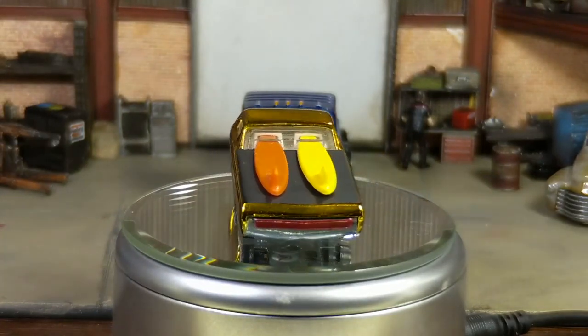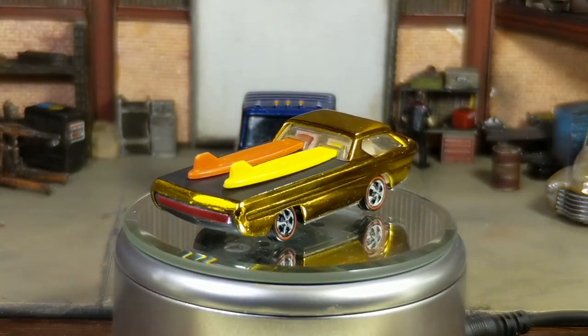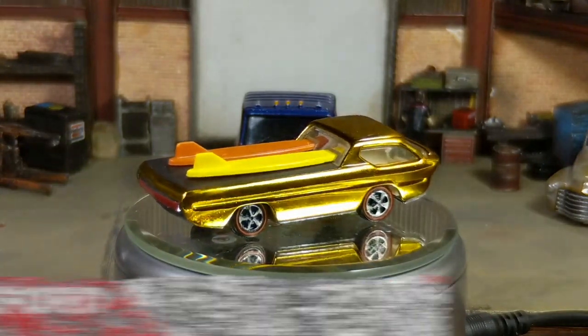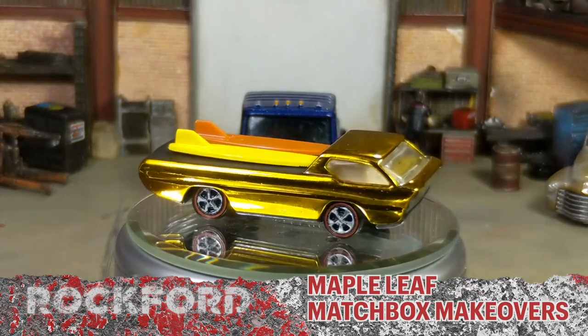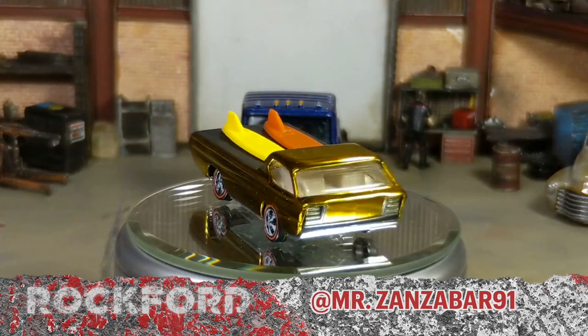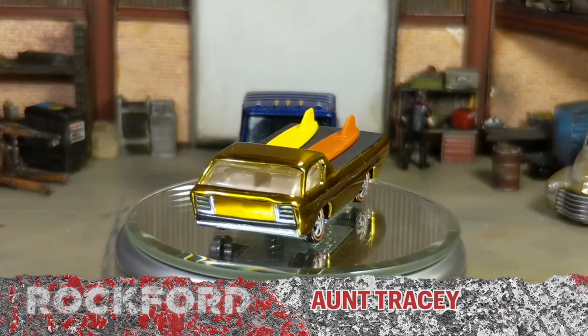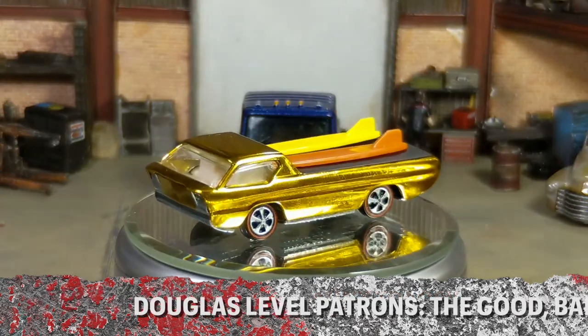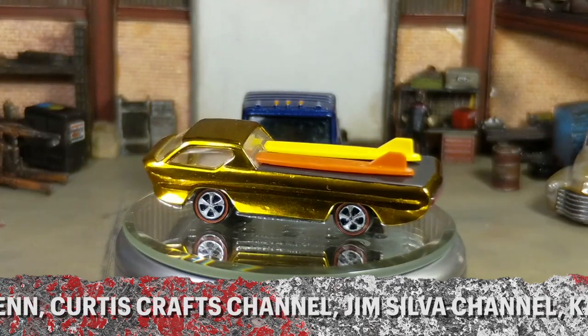Besides them, this channel wouldn't be here at all if it weren't for my amazing patrons. I also want to thank the Rockford level patrons: Mid-Island Customs Diecast, Maple Leaf Matchbox Makeovers, Double B's Customs, Mr. Sinzabar 91, Gary Tasker, and Aunt Tracy. I'd also like to thank the Douglas level patrons: the Good Bad Better Podcast, Jordan Kleinen, Curtis Crafts, Jim Silva, and Kamikaze Customs.